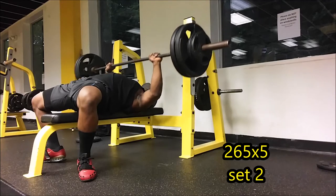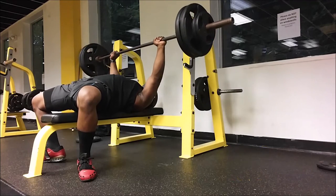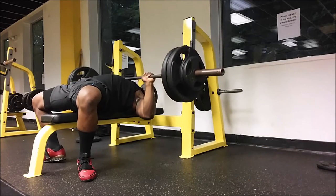I talked to my powerlifting buddies and the majority said: more volume, more frequency, more consistency.